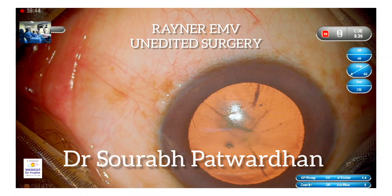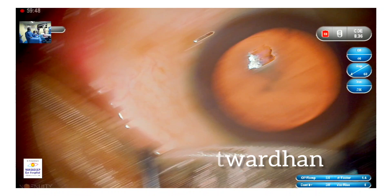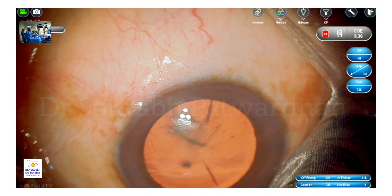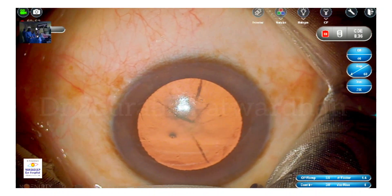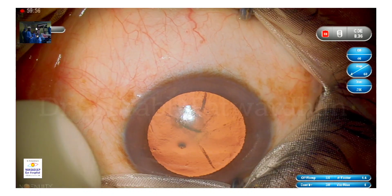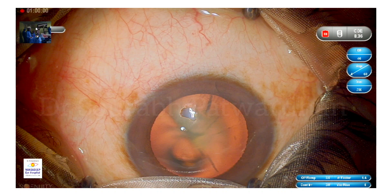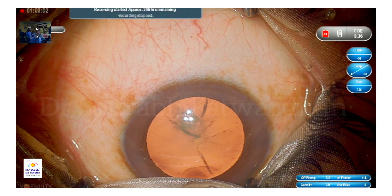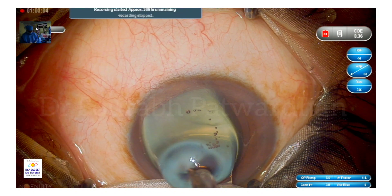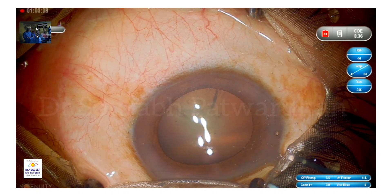Hi, I'm Dr. Savra Patwadhan, and in this video I'm going to show you an unedited, uncut video of a routine cataract surgery that I do every day. This is a younger patient, around 50 years old, who has developed a cataract. I have to remove this cataract and put in an advanced monofocal IOL — a monofocal plus — which is the Renner EMV.